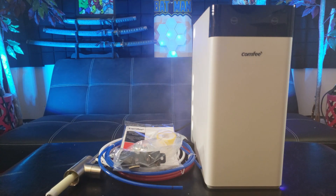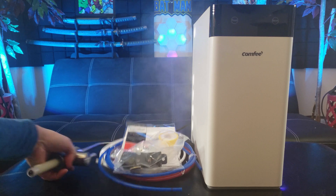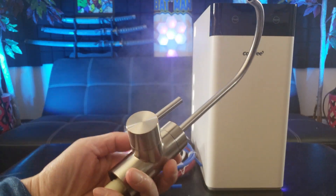This is the Comfy 600 GPD — otherwise known as gallons per day — reverse osmosis system. Make sure you select the model that fits under your sink because there are various models to choose from. It looks like this is the faucet head.